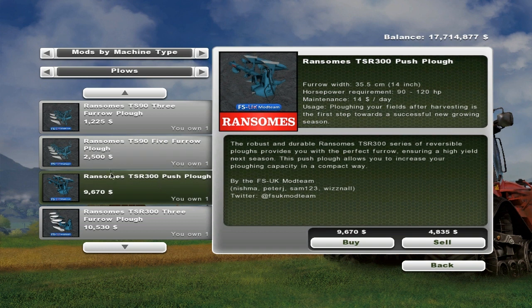I've got the Ransom TSR300 push plow which goes in the front of the tractor. It's $9,670. The furrows are bigger — 35.5 centimeters or 14 inches wide. The horsepower requirement is 90 to 120 and it's $14 a day maintenance.